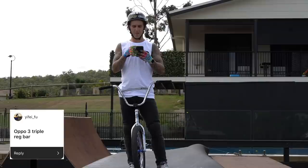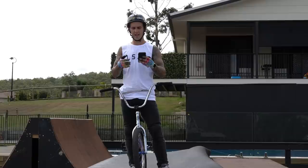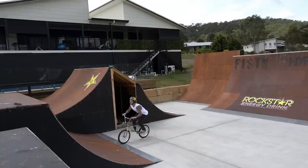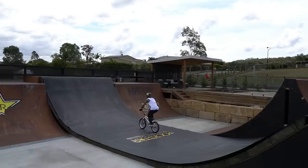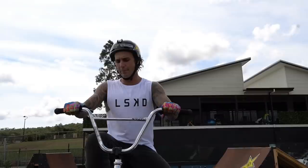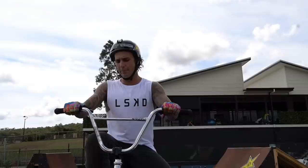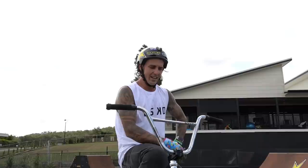Yifei_foo called an oppo 360 triple bar spin — so switch three topside triple bar. I'll give that one a go, I haven't done that one before. Stoked on that! It's pretty hard because I'm spinning opposite but the bars go the long way around, so they don't come around as quick as on a normal 360. Pretty tricky but I'm stoked on that.